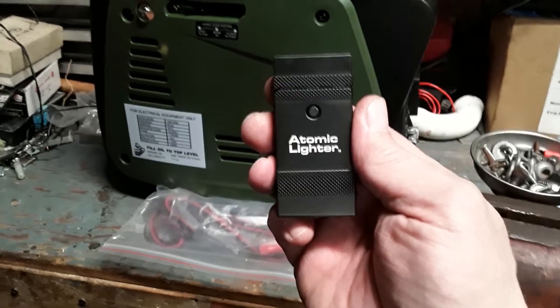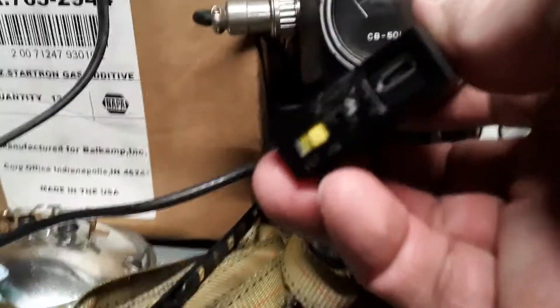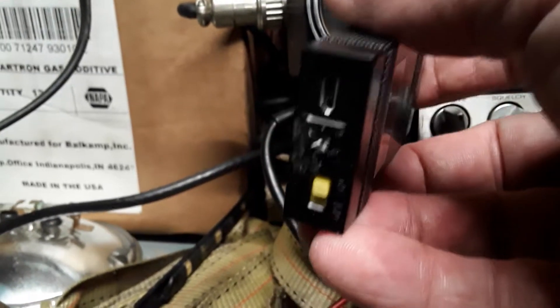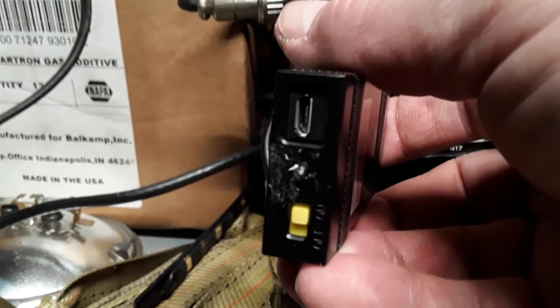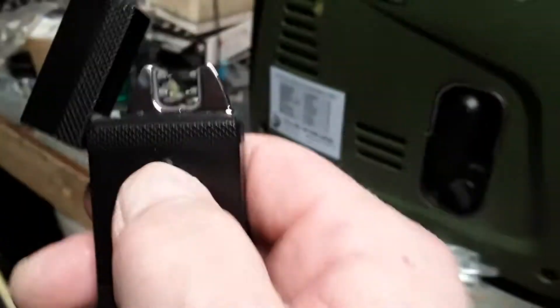The atomic lighter! You charge it up in the bottom — just a regular old USB plug. It's charged up; I don't know how long the charge lasts. You get your on and off switch at the bottom. Let me turn it on first — it would help if I turned it on. Check this out.